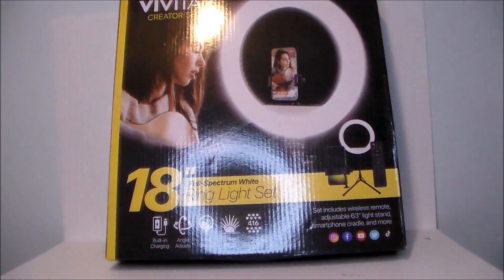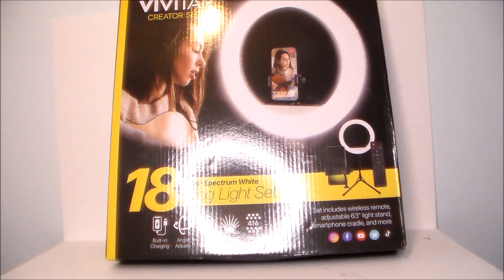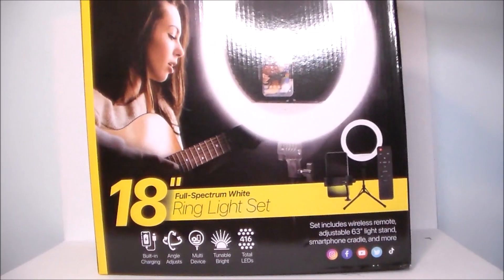Here are the different color options. We can go from a cool color to a more warmer color, so I can switch the lighting up a little bit, which is nice depending on what I'm recording.